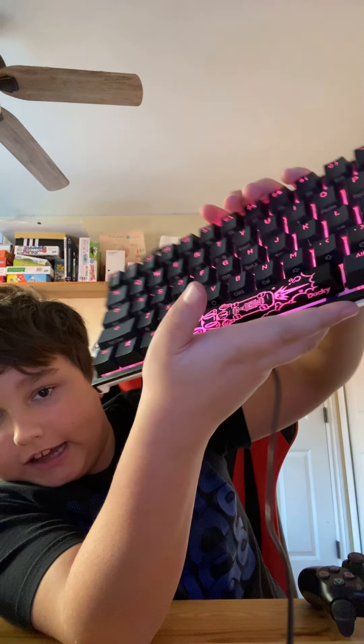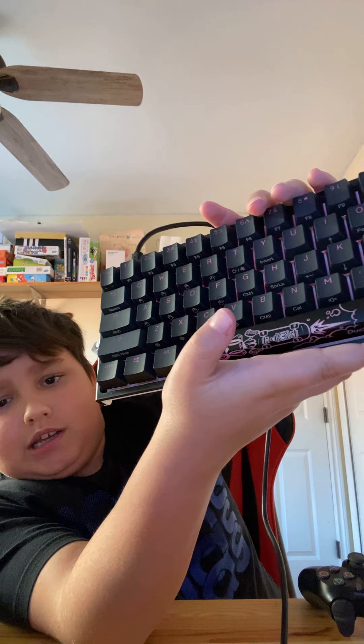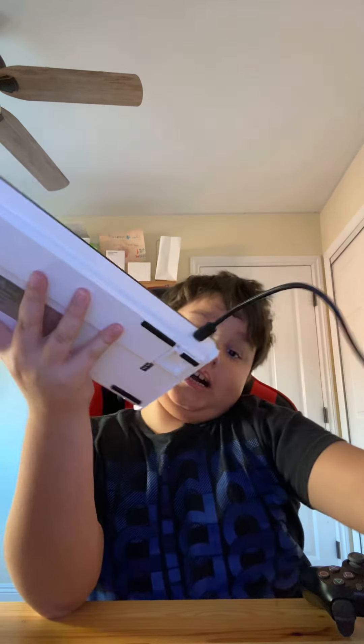The next one — this one fades in and out. Nothing really special. It's like the last one. So yeah, I don't really use that.